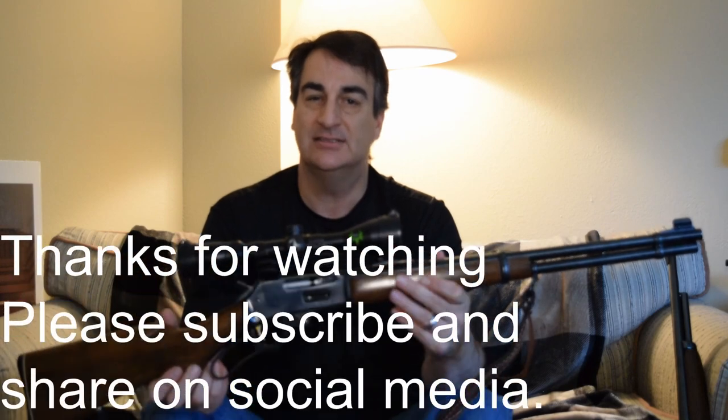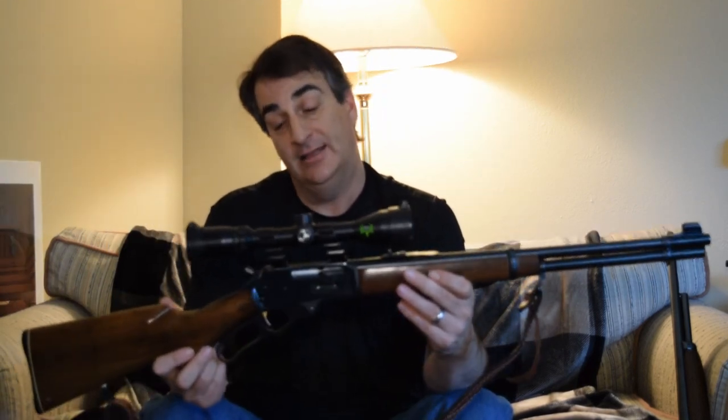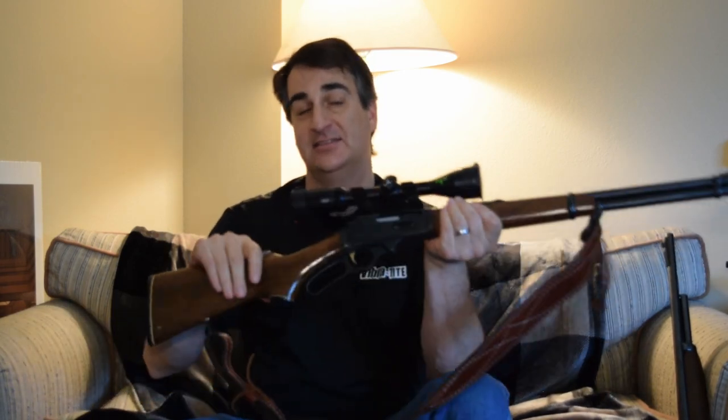Marlin .336 makes me want to go hunting. I'm ready for hunting season. I can smell the leaves and the fall air and the wood burning and the leaves — and having to rake the leaves. Okay, I guess I can wait for hunting season.